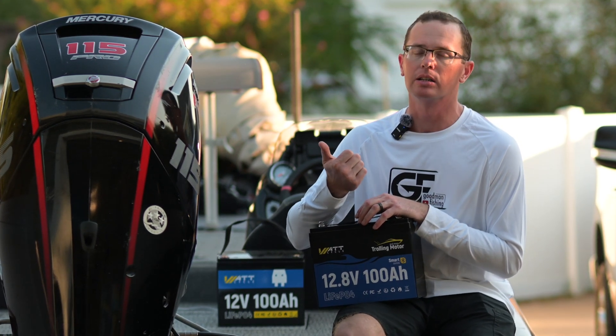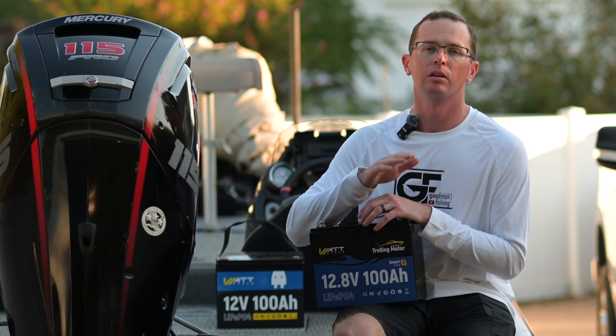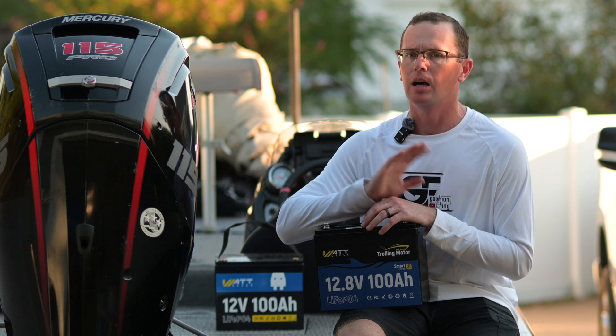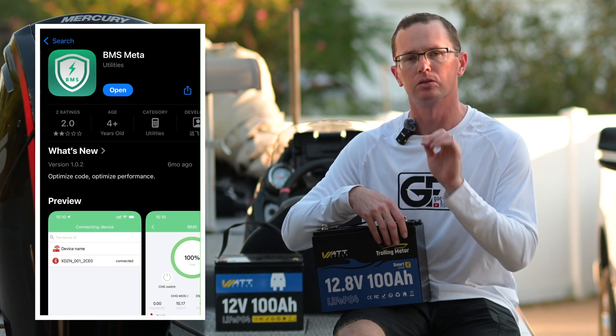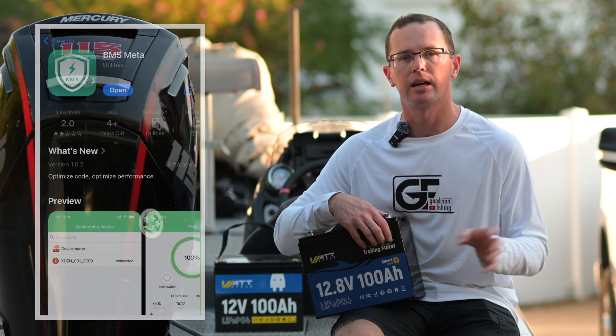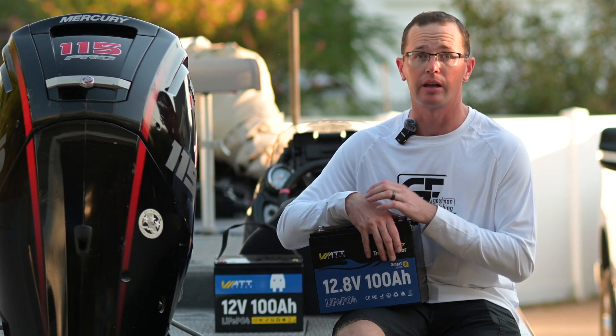Definitely consider the Smart Edition battery with Bluetooth connectivity. The app is available for both Android and Apple iOS. Go through the app store to find it — there is a QR code in the manual but it took me to a weird place, so I'd skip that. Look in the pictures for the app name, search it in the app store, download it, and it works fantastic. You don't need to create a login or share your location.